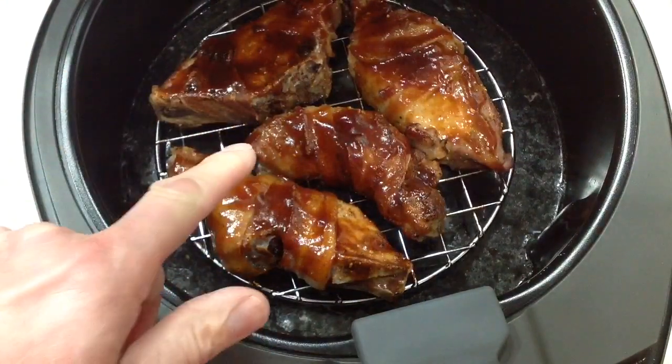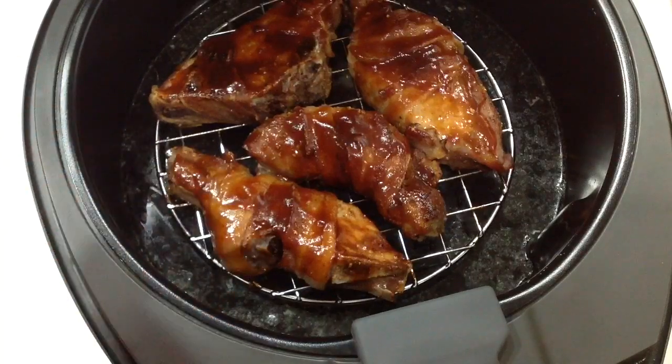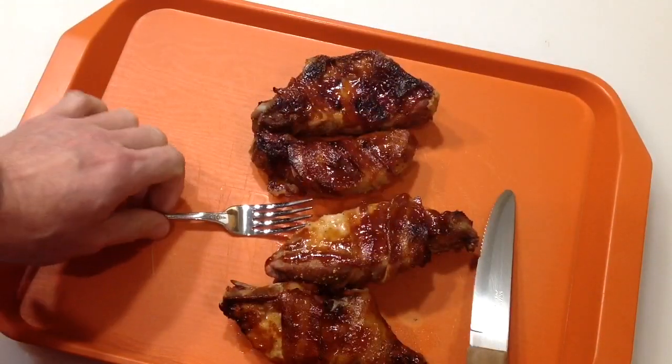25 minutes in — let's take a look. Oh man, I told you it was going to be good. Barbecue sauce — Sweet Baby Ray's — put a little bit on top of there, on top of the bacon. Oh man, think about that, gonna be good. Stay tuned.